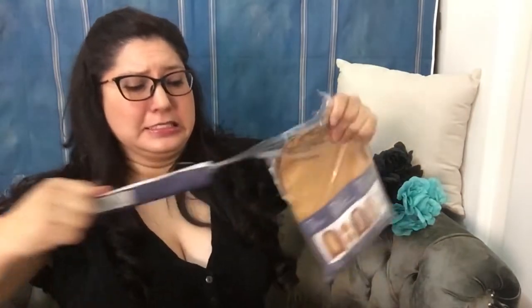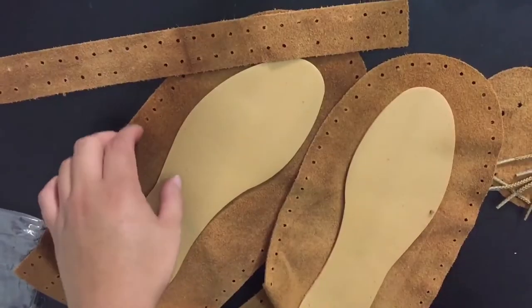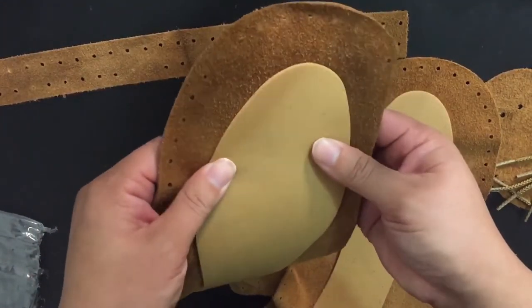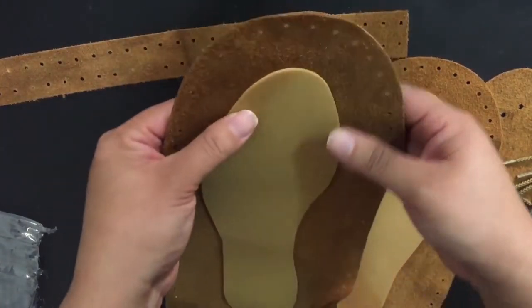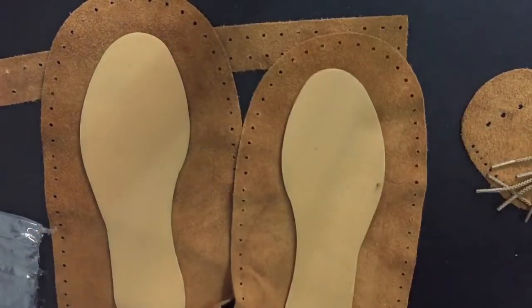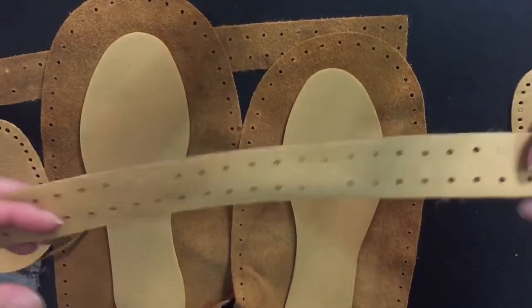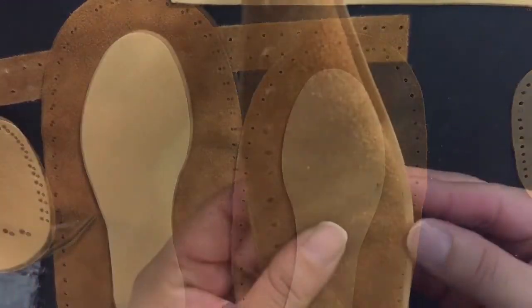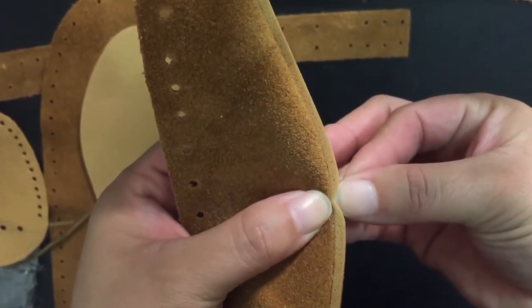Let's open this up and see what we got. This is everything in the pack — there's a nice little cushion for your feet. You can see how it folds around; it's a cool sole. The back pieces show how they're going to come together to make the heel. We have some string, the tops, and a strap I'm not sure about yet. The sole looks like it's just some foam.